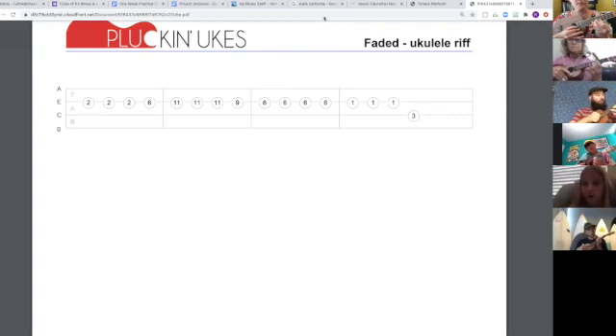Pointer finger, repeat again, slide, pinky, middle, slide, first finger, third.